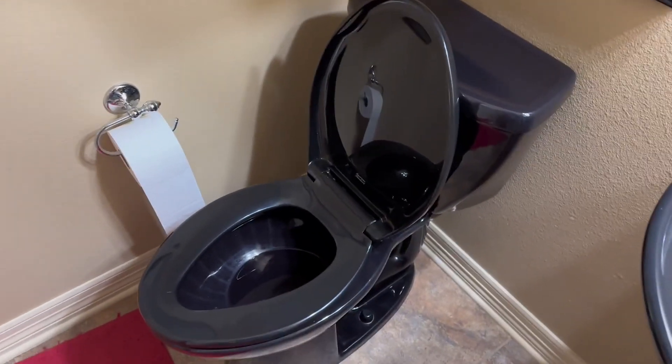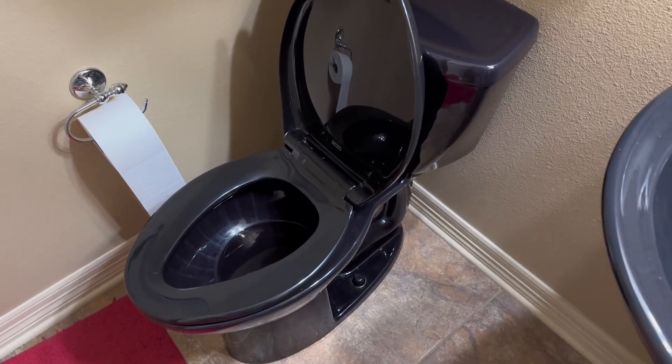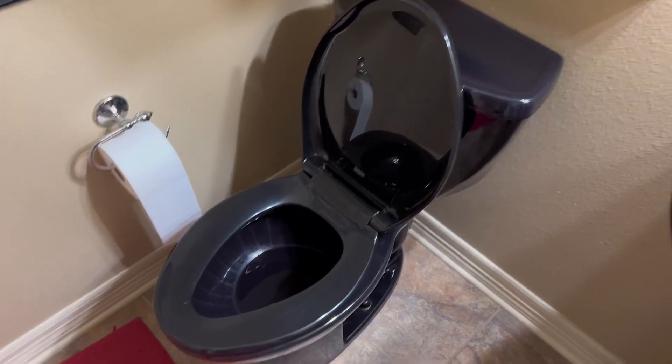Therefore, you're actually getting a cleaner toilet with it. The black may hide it better, but the white will actually be cleaner at the end of the day. So that is just my opinion on these two toilets.